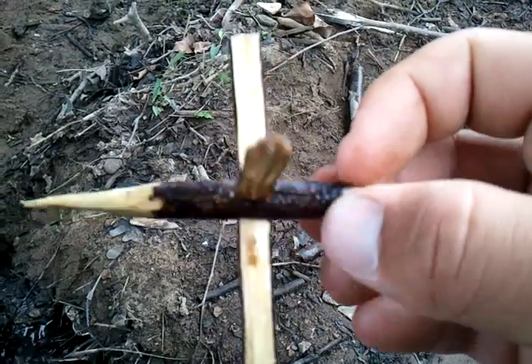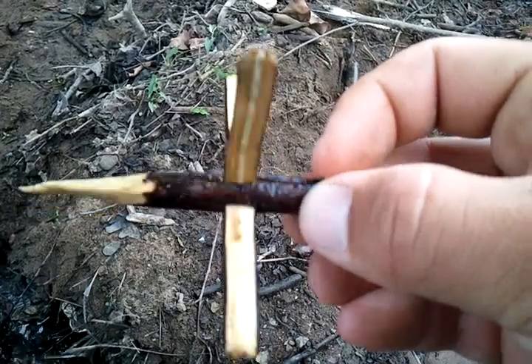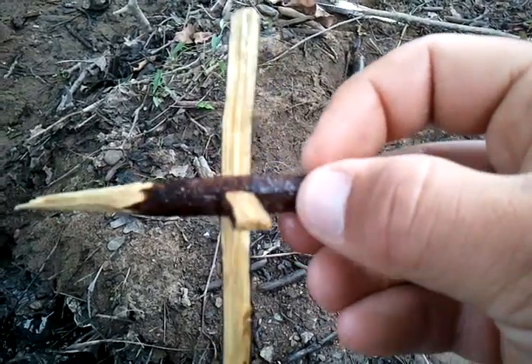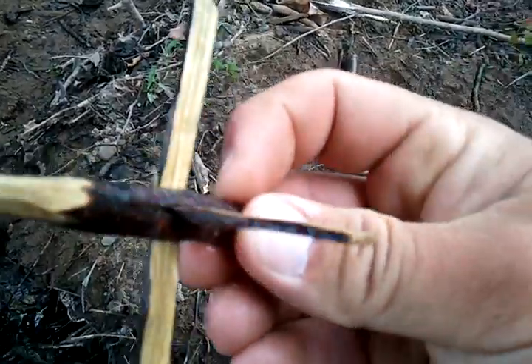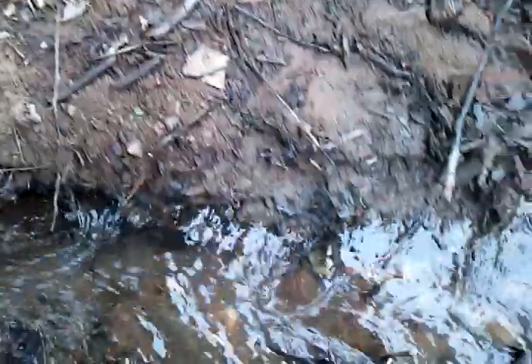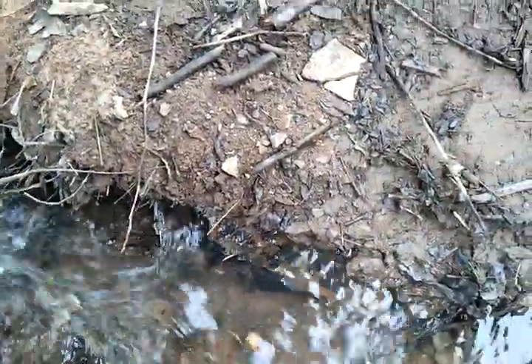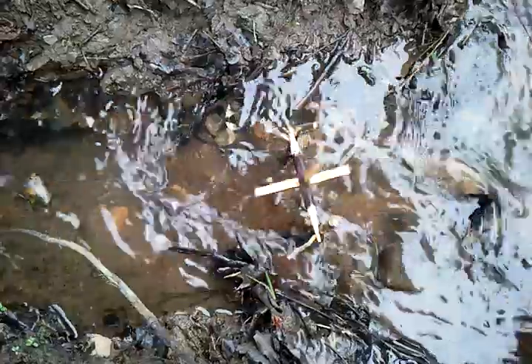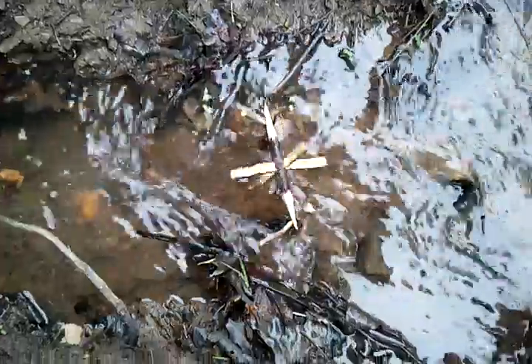I wedged my knife through this axle stick and wedged the segments of split stick — they're about an eighth of an inch thick, maybe a little shy of that — to make a four-bladed paddle. Then, just using two fork sticks stuck into the bottom, I made myself a little paddle wheel. This is something that anybody could make.